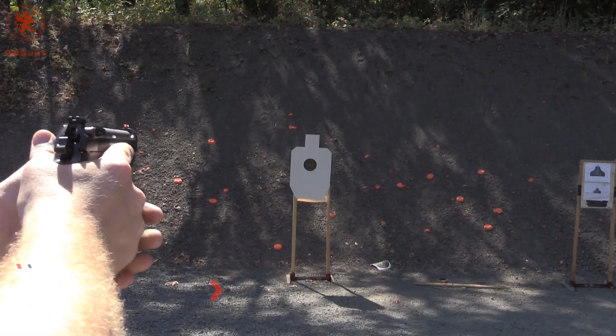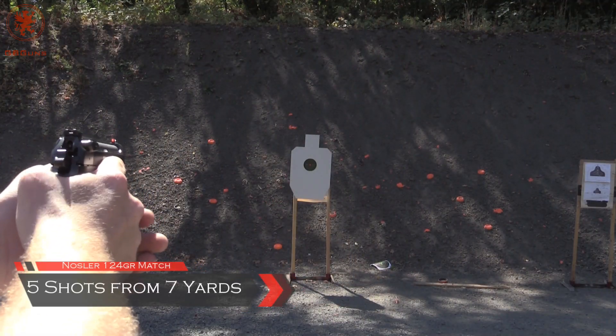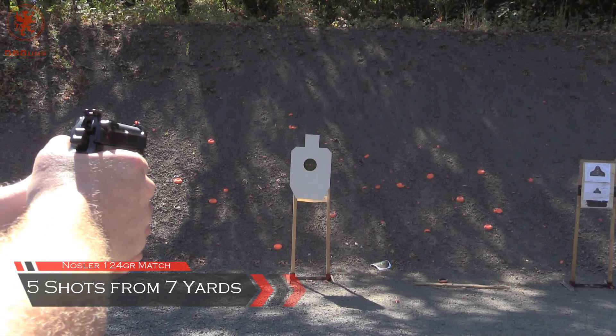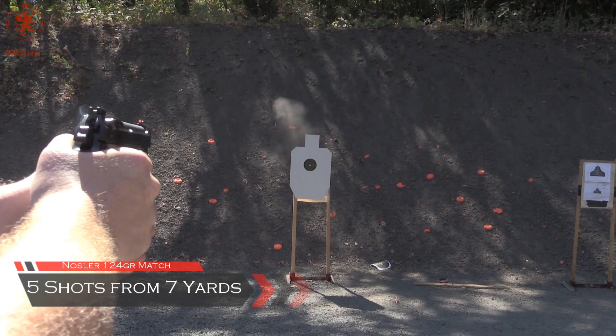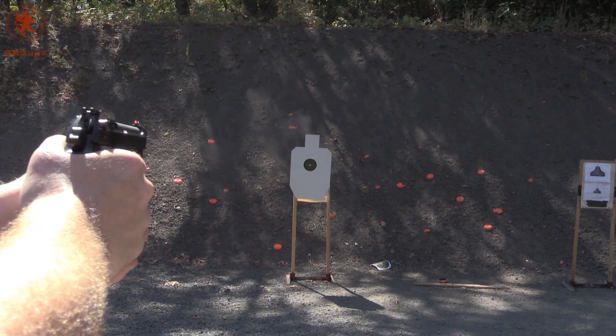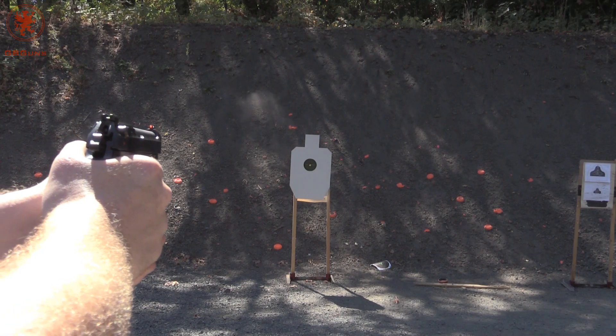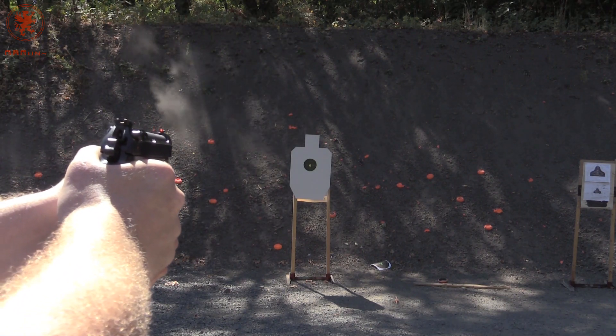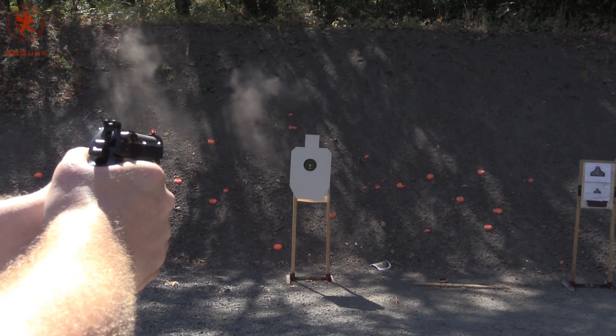Now for 5 shots from 7 yards using Nosler 124 grain match. Shooter error — that was mine.